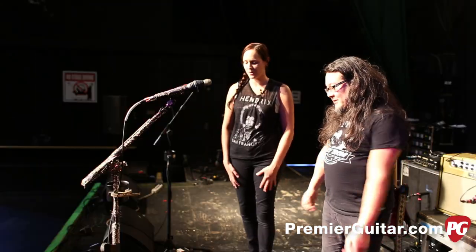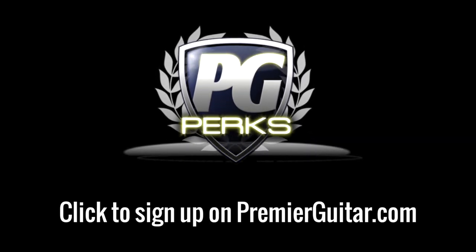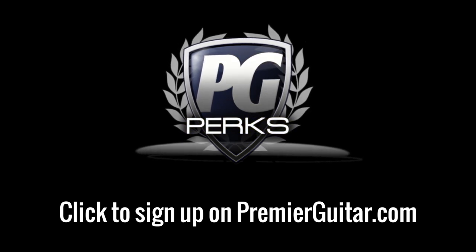Thank you so much for taking the time before your show to show us everything. Happy pedal playing! This is Tessa Jeffers for PremiereGuitar.com. Don't forget to sign up for PG Perks, your all-access pass to exclusive gear giveaways and discounts on PremiereGuitar.com.